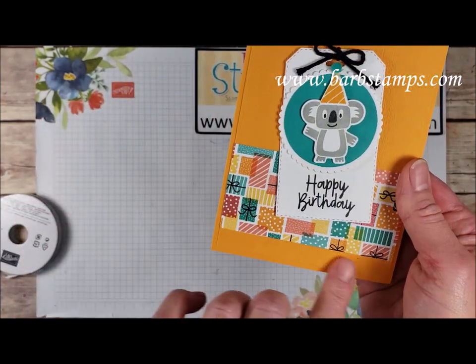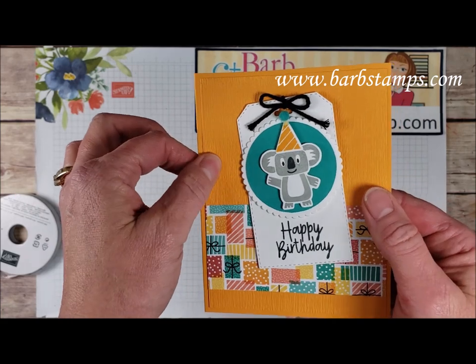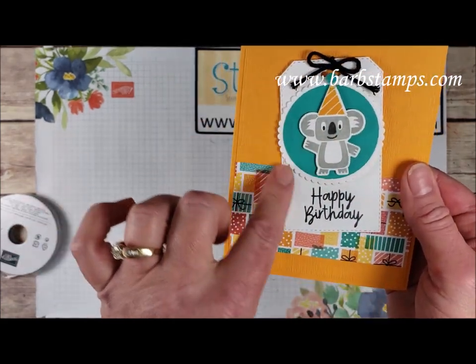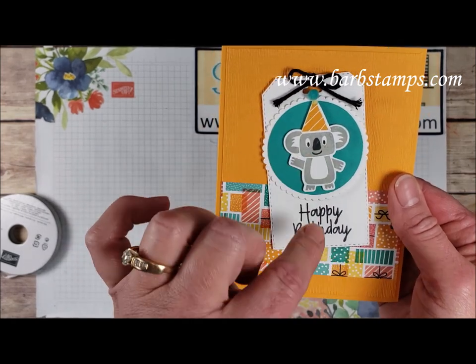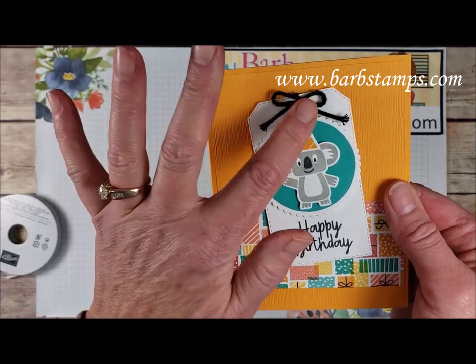Moving on to this one, we've got Mango Melody as our main card base here and a layer of Mango Melody that was run through with our subtle embossing folder. We have that tag again paired with the layering circles dies — we have a scallop and a circle. Then we have our fun little koala friend, his hat, and then our little pom-pom for the top of his hat. So cute.